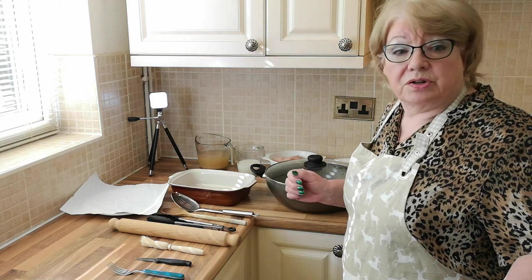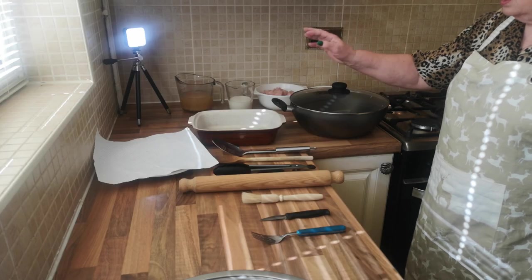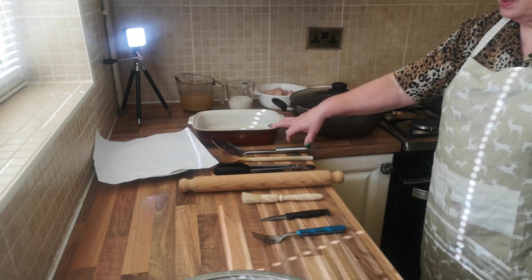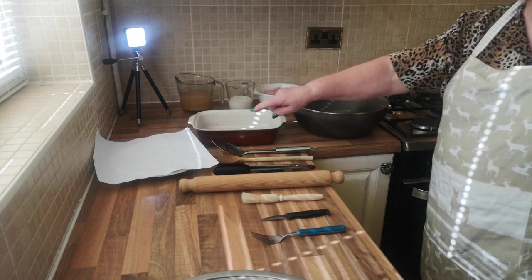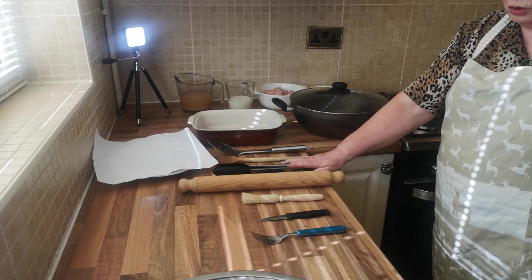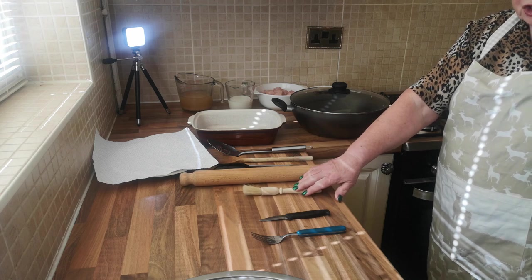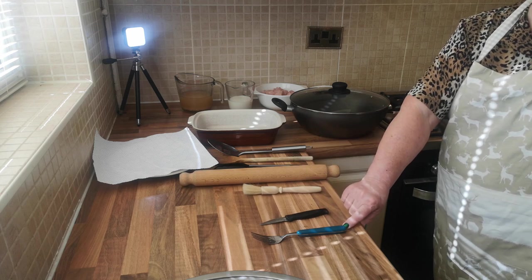The utensils you're going to need are a deep non-stick pan with a lid, a pie dish with a lip, a plate with a bit of kitchen paper on it, a slotted spoon, a wooden spoon, a pair of tongs, a wooden rolling pin, an egg wash brush, a small knife and a fork.